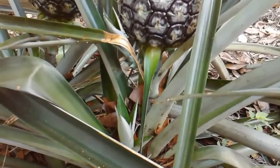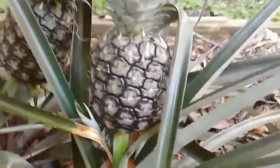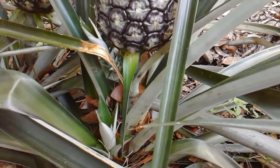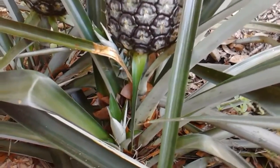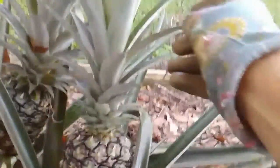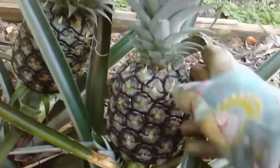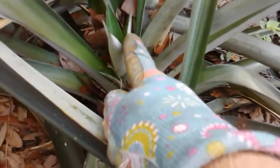Today I'm going to talk about propagating pineapples, and I have a beautiful example right here. There are three different ways that you can keep your pineapples growing. This plant has a fruit on it — it will not produce another fruit from this stem, but it will produce from a slip or a sucker. The suckers grow on the stem of the plant underneath the fruit.